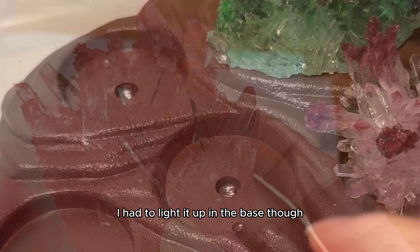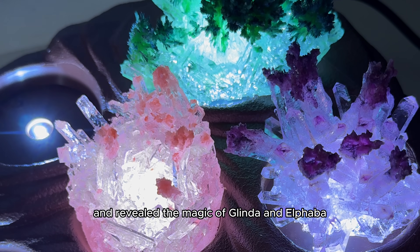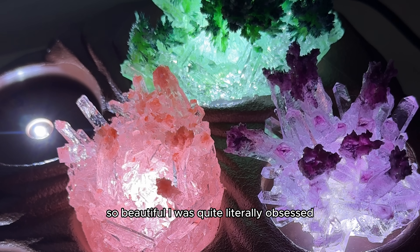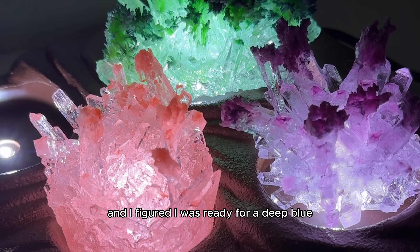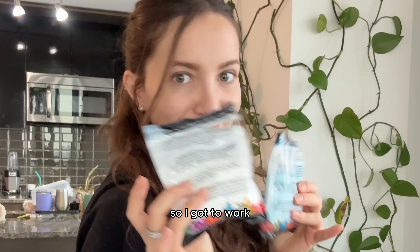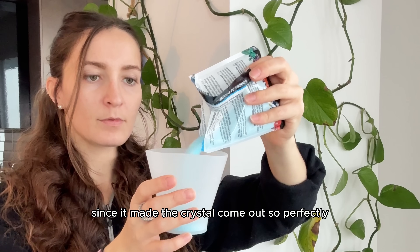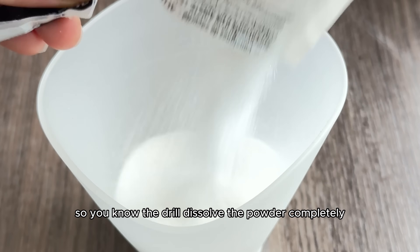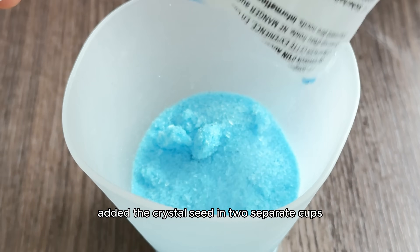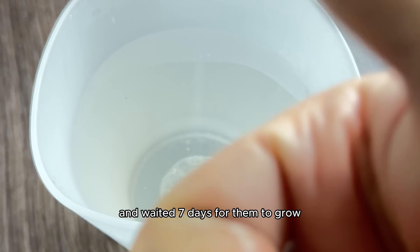I had to light it up in the base though — turned out the lights and revealed the magic. So beautiful. I was quite literally obsessed and ready to move on to crystals number four and five. I figured I was ready for a deep blue sapphire crystal and a glow-in-the-dark crystal. I was really digging the silicone mold since it made the crystal come out so perfectly, so I dissolved the powder completely, added the crystal seed in two separate cups, got the time-lapse rolling, and waited seven days for them to grow.